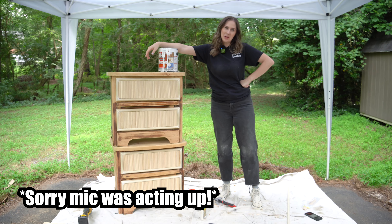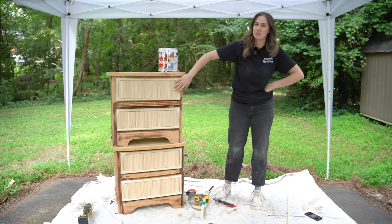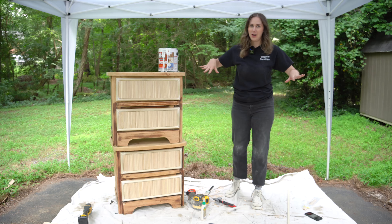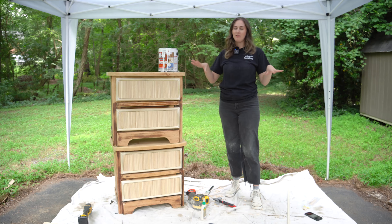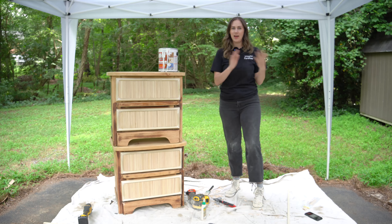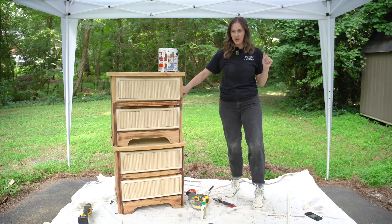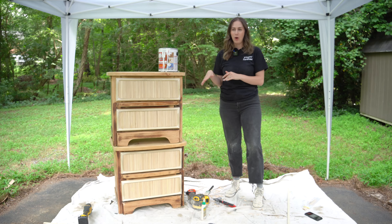That did take a little bit longer than I was anticipating, but I think it's going to be worth it. I was able to do this fluted look for about $15. Because it took longer than anticipated, I don't have time to paint today — I'm going to go ahead and prime these nightstands and get to painting tomorrow.